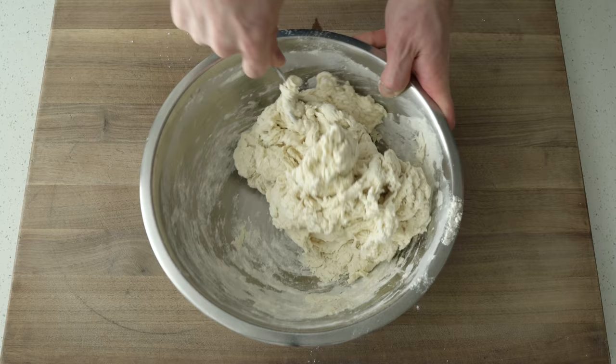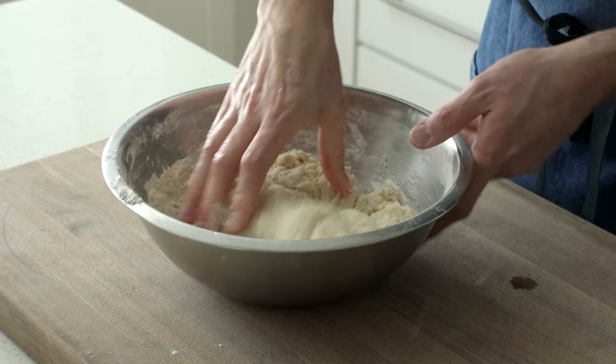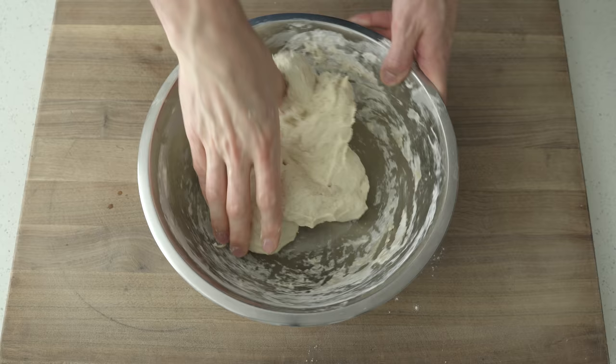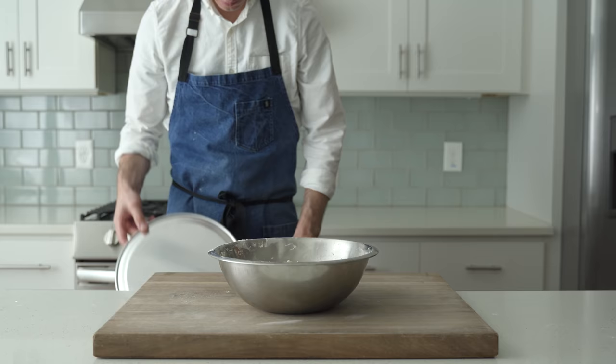Once our dough has come together into a shaggy mess like this, I'm gonna switch over to the tried and true soaking wet hand to finish this thing off. I'm gonna squeeze and turn this dough in the bowl for a minute or two, just to make sure that everything is getting well combined, especially the salt and the yeast. For now, we're gonna pop a lid on this bowl, set a 30-minute timer and check back then.